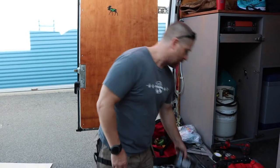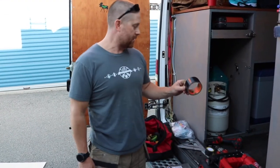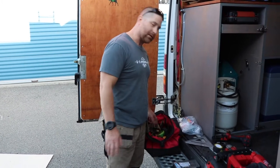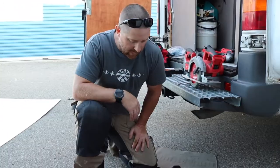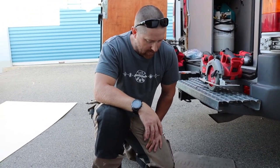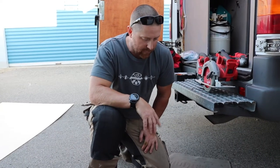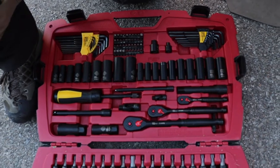Other than that, I did a crap ton of bits. Gorilla tape is a must. And then hammers, screwdrivers, etc. Get a good socket set — you're going to use that for a number of things, not just the construction on the inside. This is actually a mechanic socket set. I've used almost every tool in here for different things — electrical too, for hooking up my panels and all that stuff. I use every one of these on the van.